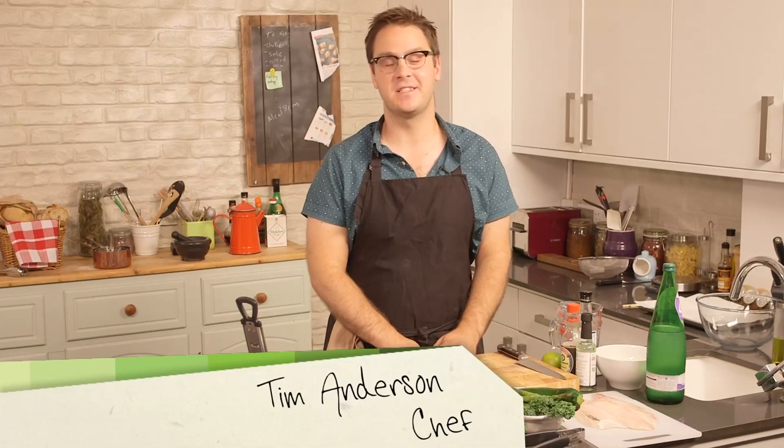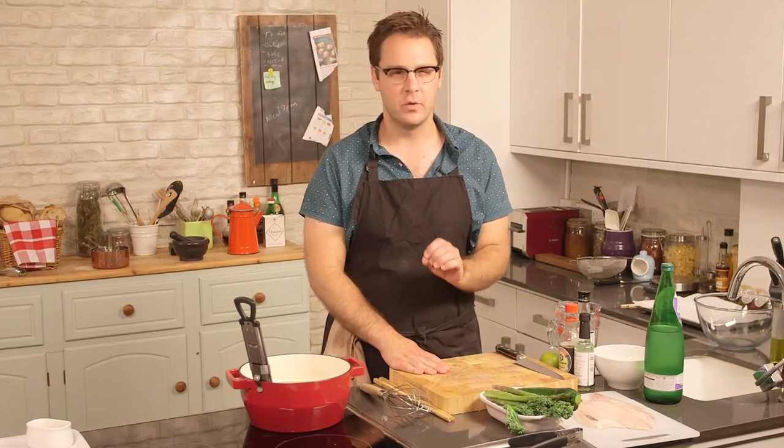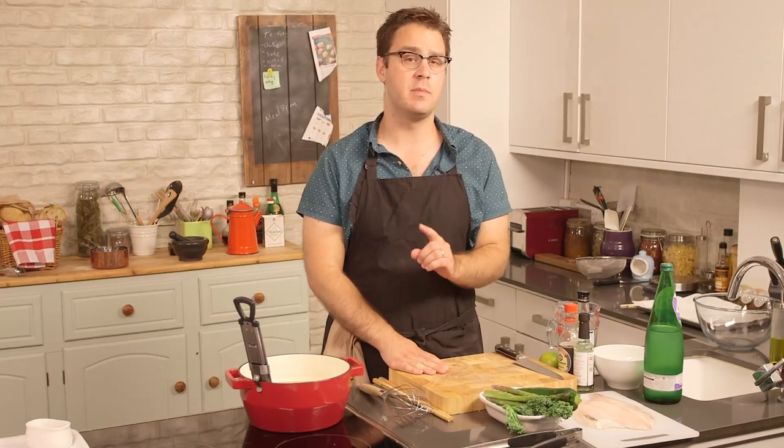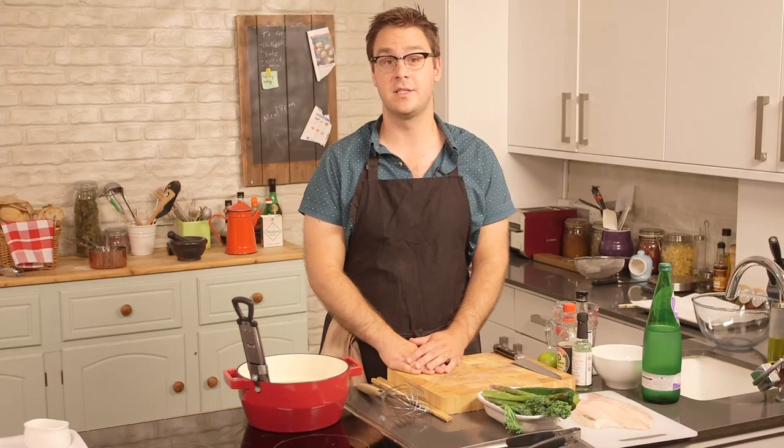Hi, everybody. Welcome back to City Suppers. I'm Tim Anderson, MasterChef Champion, and today I'm going to show you a classic Japanese dish. It's something that's really versatile, really simple, and really crowd-pleasing, but it's something you can make with ordinary supermarket ingredients. I'm talking, of course, about tempura.